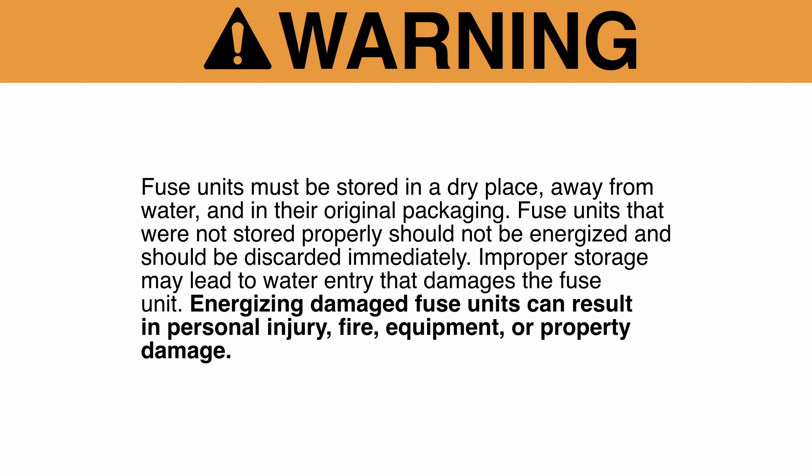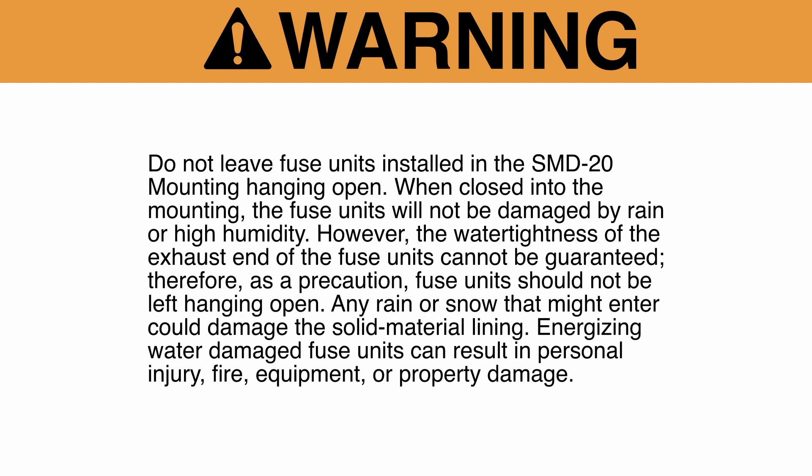Improper storage may lead to water entry that damages the fuse unit. Energizing damaged fuse units can result in personal injury, fire, equipment, or property damage. Do not leave fuse units installed in the SMD20 mounting hanging open. When closed into the mounting, the fuse units will not be damaged by rain or high humidity. However, the water tightness of the exhaust end of the fuse units cannot be guaranteed. Therefore, as a precaution, fuse units should not be left hanging open.